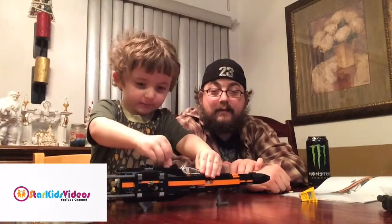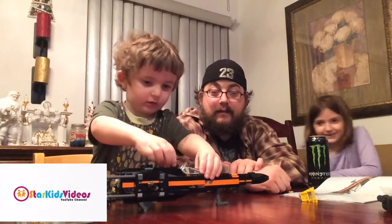Whoa, look at that! It's stuck BB-8 in! That's where BB-8 goes. Can we open it back?